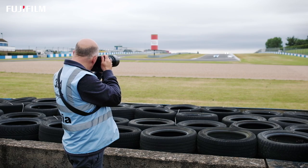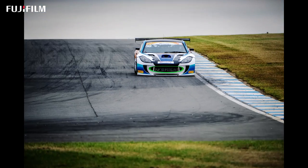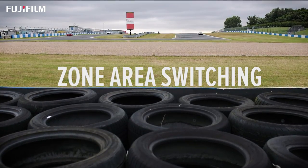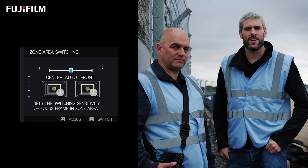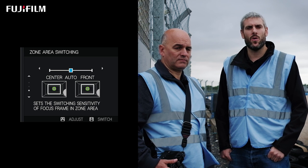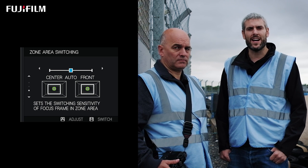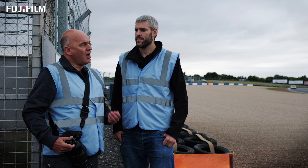Let's see that in action. Zone area switching only applies when the camera is set to zone AF mode and essentially allows you to prioritise which part of the zone is in focus. You can set it to centre, which will prioritise the centre part of the zone. You can set it to front, so it will always prioritise whatever in the zone is closest to the camera. Or you can leave it on auto, which will continue to track whatever subject the camera first locked onto. I tend to use auto because it gives you an all-round setting, and I need to follow a specific car — it could be the leader or a specific team I'm working with.